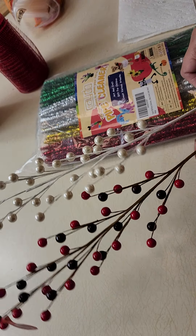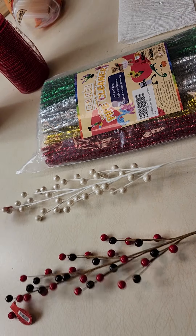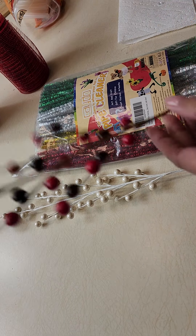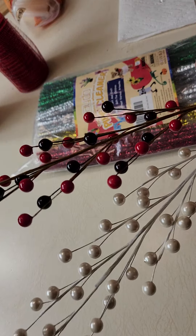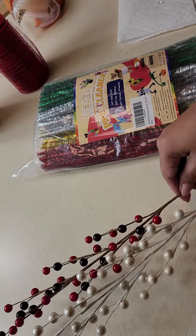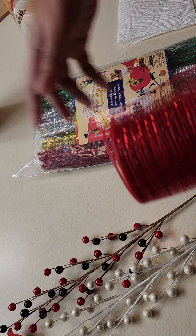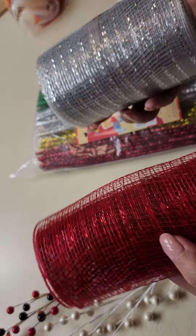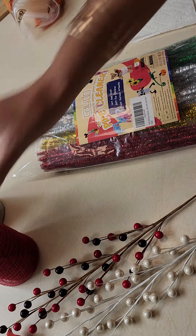I'm going to show you how I make my poinsettias. First, let me show you what you need. I have these berries that I got from Hobby Lobby — two different colors — so you can mix and match with different kinds of mesh. I have two kinds: the red one and the silver one.